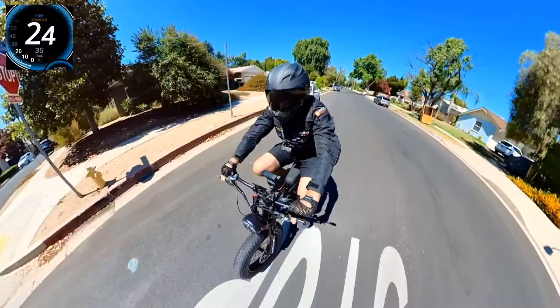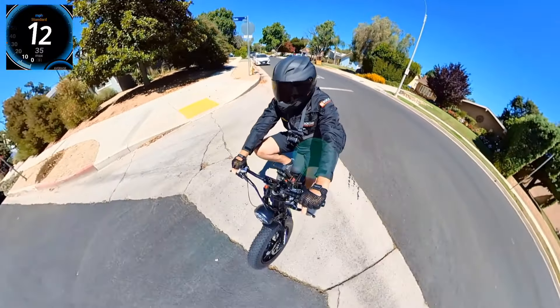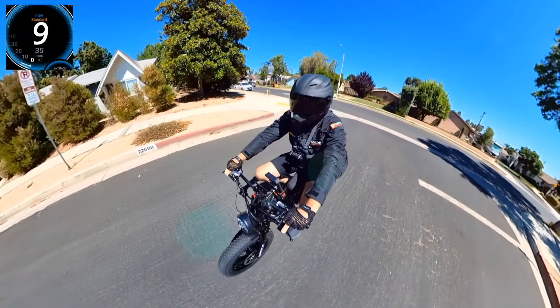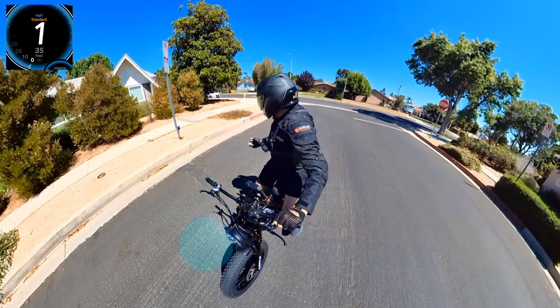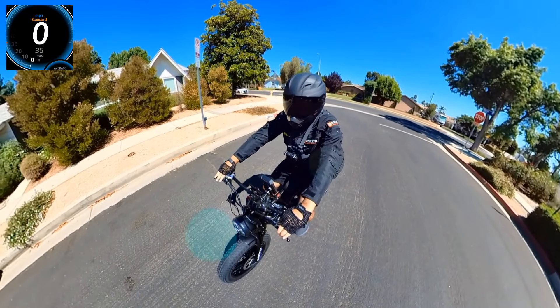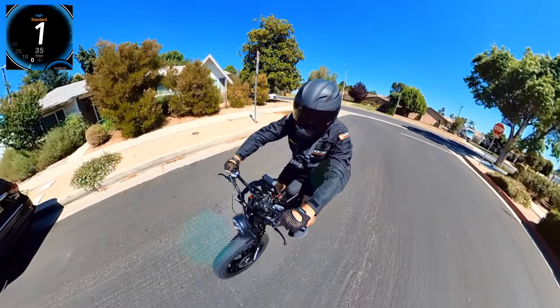Yeah, you need to be very careful with braking because it's very good. So you got 25 miles an hour on this stretch — actually it's very fast, 35 miles an hour for the small stretch. It's good.